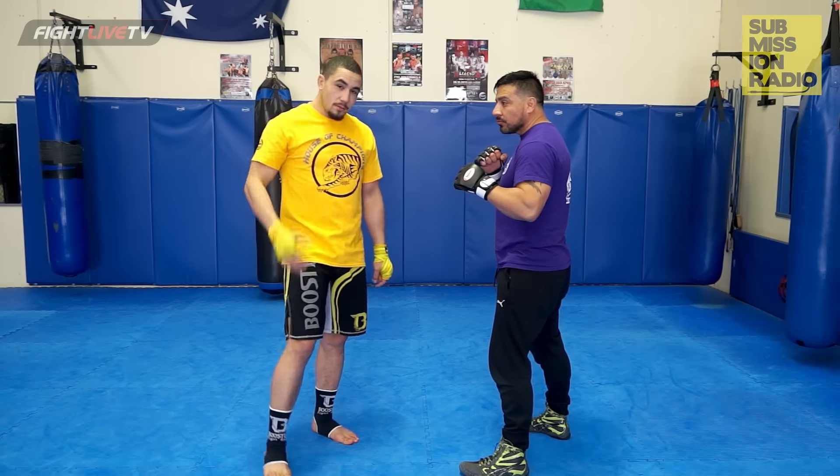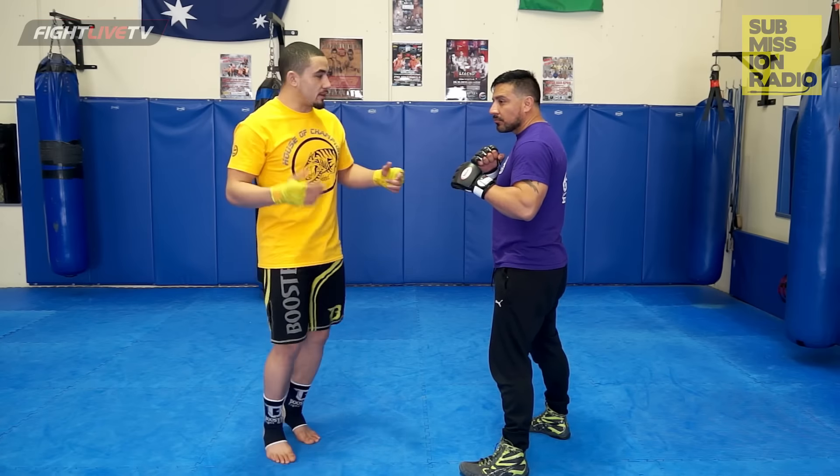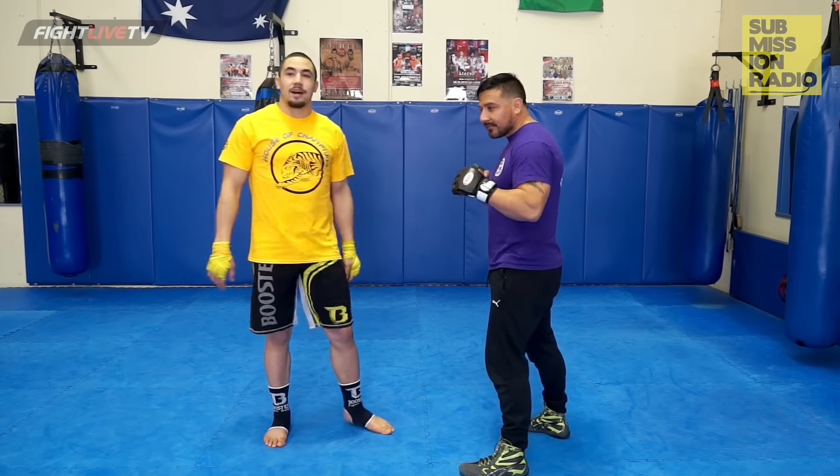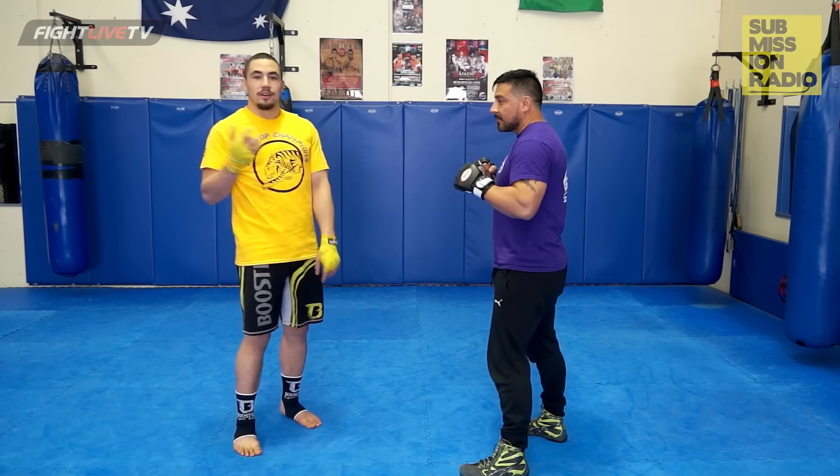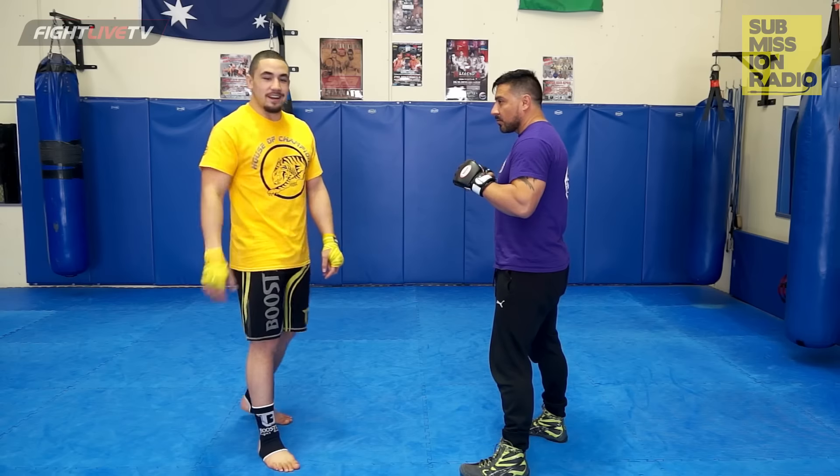Hey guys, Rob Whittaker here, UFC fighter, and I'm just going to give you some tips with my head coach, Henry Prezzi, on one of my favourite techniques. It worked for me last fight, so I kind of use it as a cannon now.